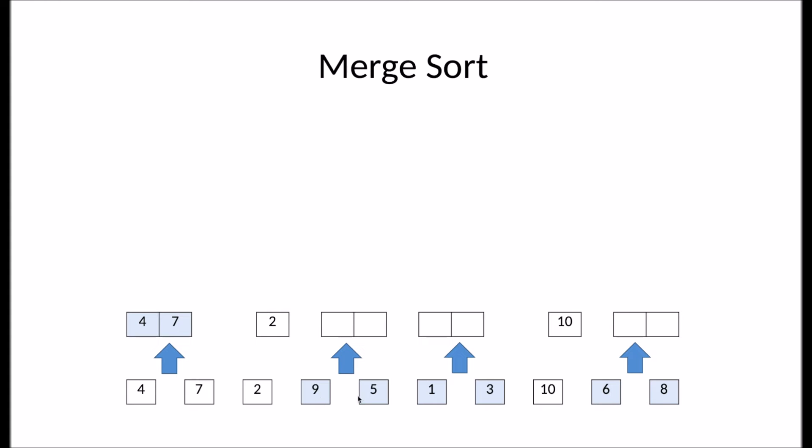Over here, I also have two subarrays with just a single element. Merge sort compares nine to five. Five is smaller, so we'll take five first, then it will add nine. Then it compares the two subarrays one and three. One is smaller, so it takes one first, then it will take three. And over here, it compares six to eight. Six is smaller, so we'll take six first and then eight.